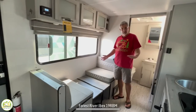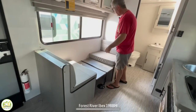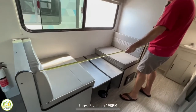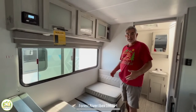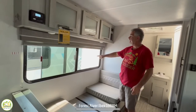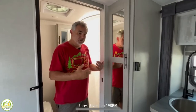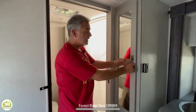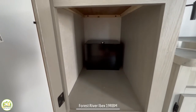The dinette is right across from the kitchen. You can drop the table down and sleep a third person here — the length comes in at about 5 feet 10 inches, so you could fit a child or an average-sized adult. It's got a nice big window over top of the dinette and three nice big storage cabinets above. Just outside the bathroom there's also a nice big mirrored storage cabinet you could use as a pantry or for linens — plenty of storage in there.